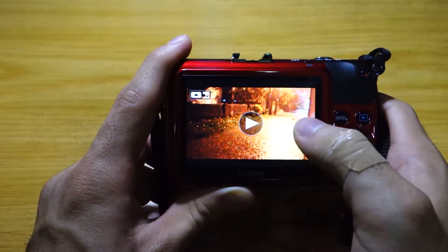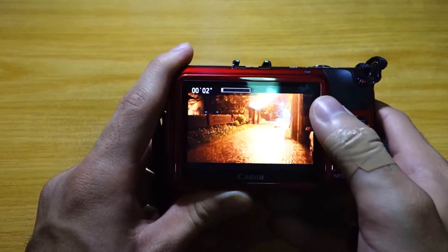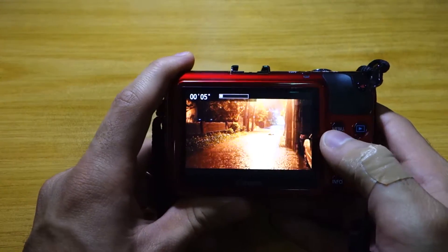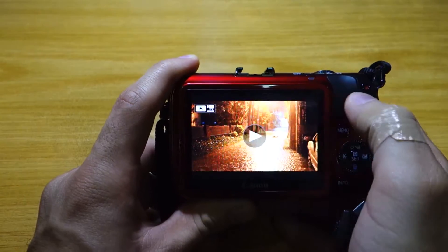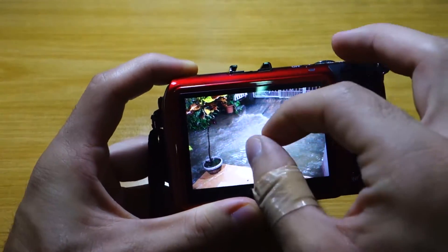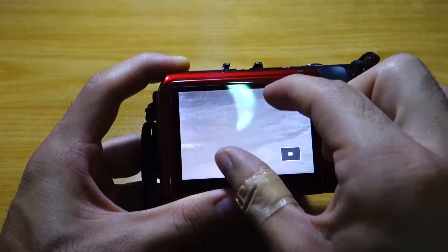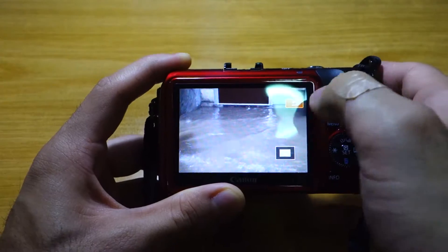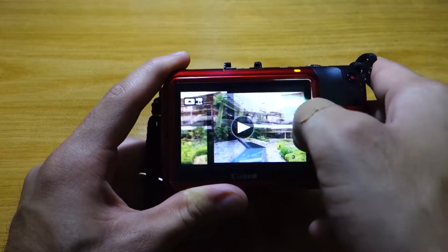So let's check out how the preview works. I took this video the other night — actually it was flooded outside our house. As you can see, everything is touchscreen: you can go through each photo simply by swiping, or you can even zoom in and zoom out just like on a smartphone. It was pretty flooded outside and I'll be sharing some of these sample shots.